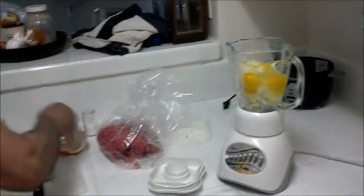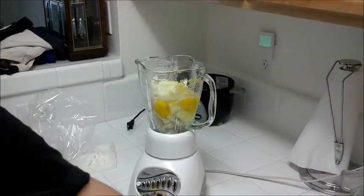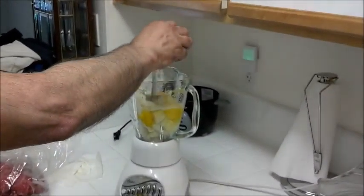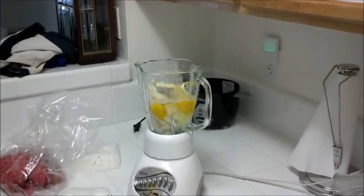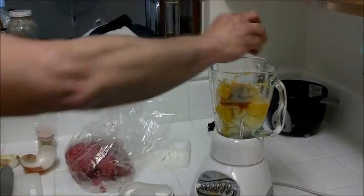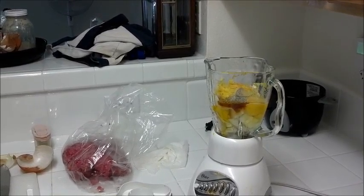Okay, we got our egg, plenty of salt — later on you can taste it — a bit of red pepper. I love saffron, the flavor of saffron. If it's too expensive for your budget, do not add it. But if you want to do it, do it.